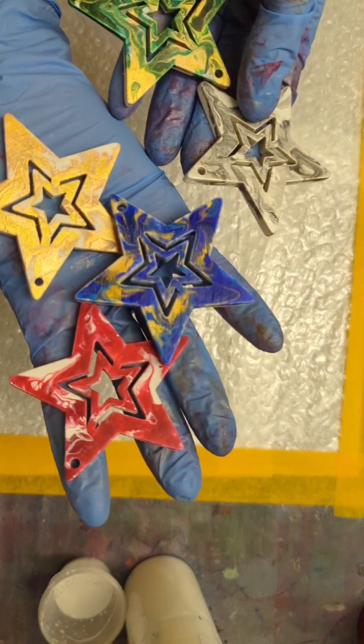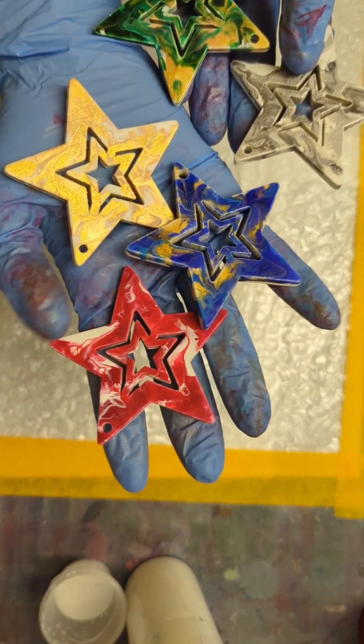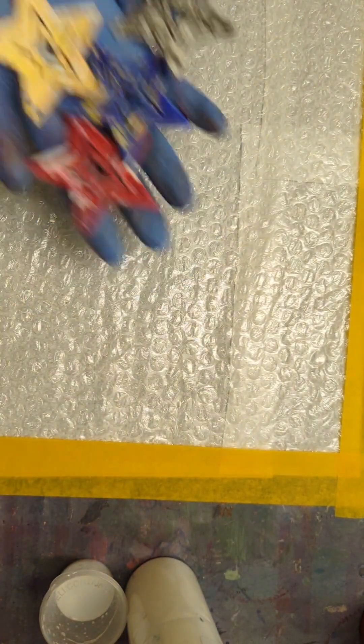Hello everyone, welcome back. I'm working on some Christmas ornaments — you can see that. I'm going to dip them on this bubble wrap plastic, and it is a very, very easy technique. I'm going to start right away.